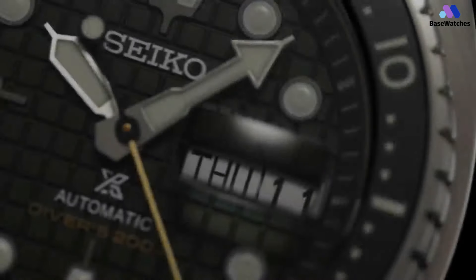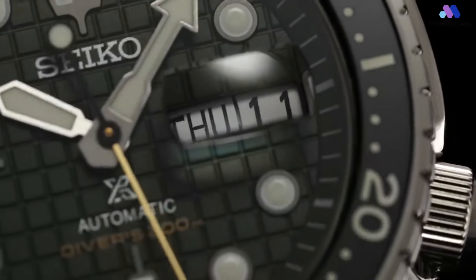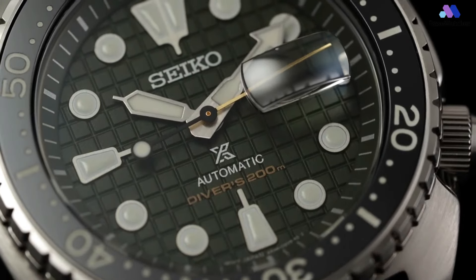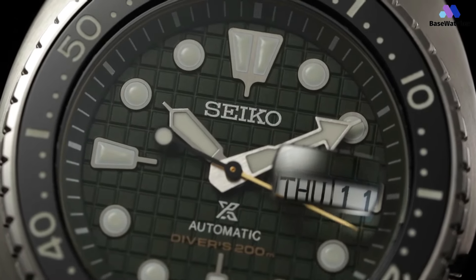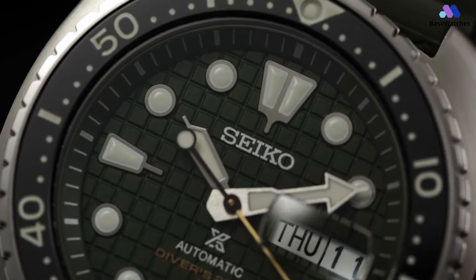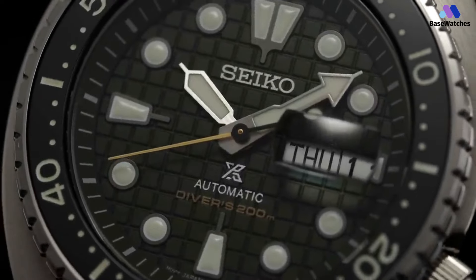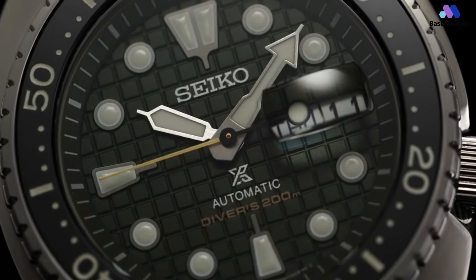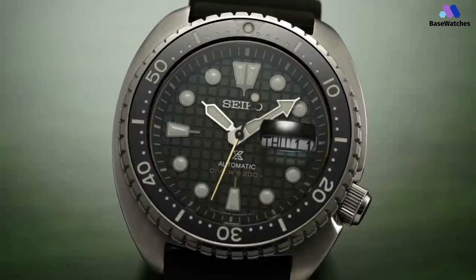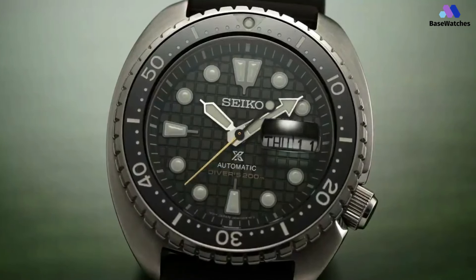The case is finished with a combination of brushed and polished surfaces, enhancing its sporty yet sophisticated appearance. With a water-resistance rating of 200m, the SRPE05 is well-equipped for underwater adventures while maintaining a stylish aesthetic suitable for everyday wear. Powering the Seiko Prospex is the robust and reliable Caliber 4R36 automatic movement, operating at a frequency of 21,600 vibrations per hour with a power reserve of approximately 41 hours.